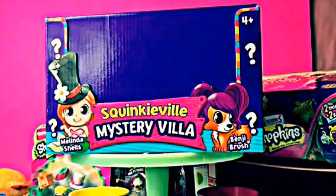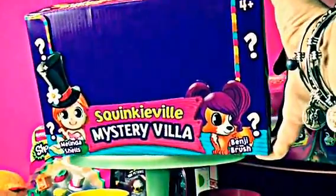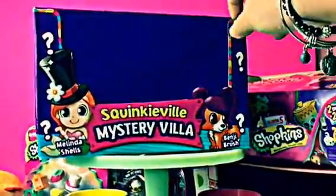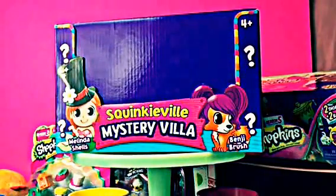We're going to be doing our Surprise Jubilee Blind Box Opening. You may be asking yourself, what is the Surprise Jubilee Blind Box Opening? Well, inside I've tied different surprises and we're going to see all these surprises inside and open them up together.